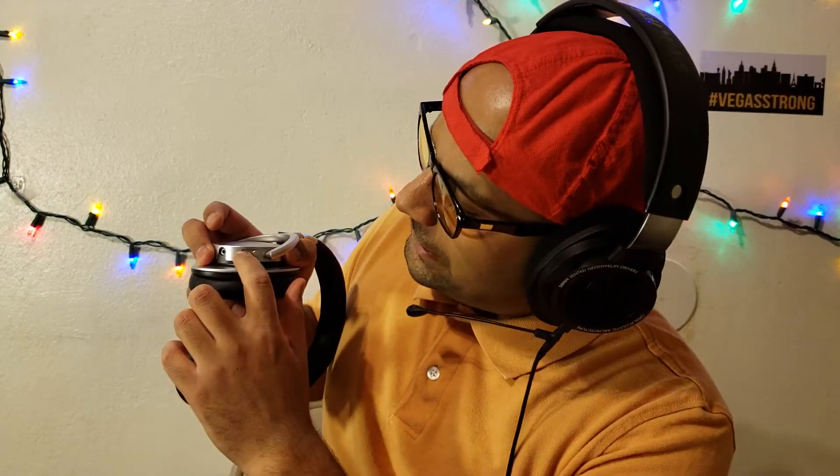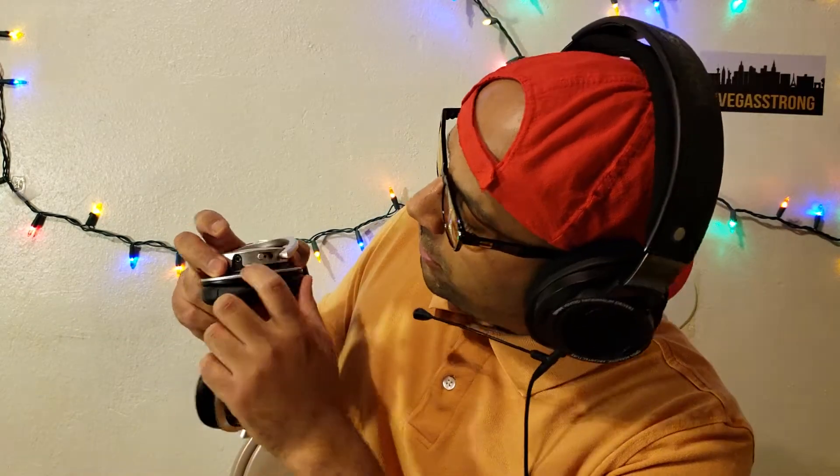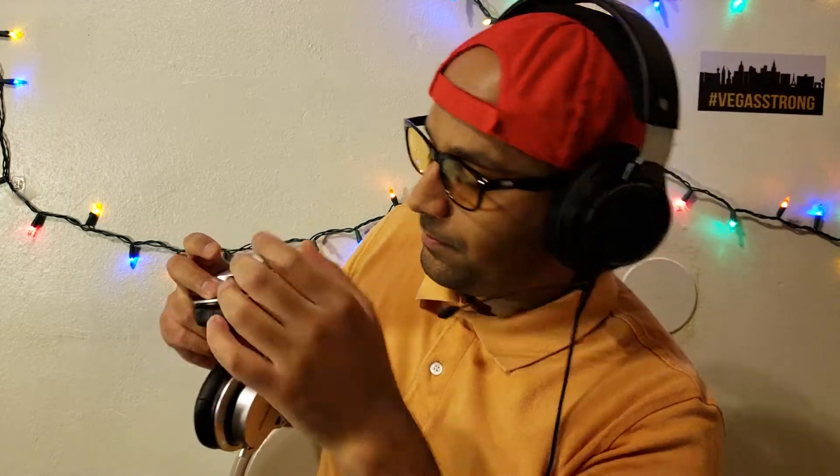These headphones do have bass ports — three positions: closed (no holes), semi-open (small hole), and fully open. You cannot use them in any position other than closed because the bass will muddy up all the other frequencies. It's a nice gimmick but it doesn't work. If you want more bass, I recommend using a bass boost on your amplifier or EQ — but do not use the bass ports.